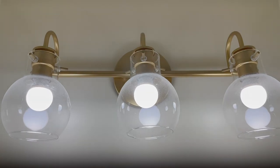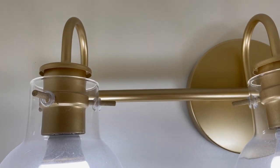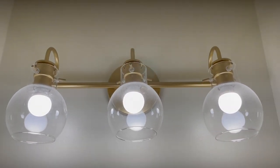Here's the lighting in our powder bathroom. You can see the gold is a really pretty gold. It's almost like a very light gold with a little bit of pink in it, but not enough pink to be rose gold, and I just cannot find hardware to fit this anywhere.